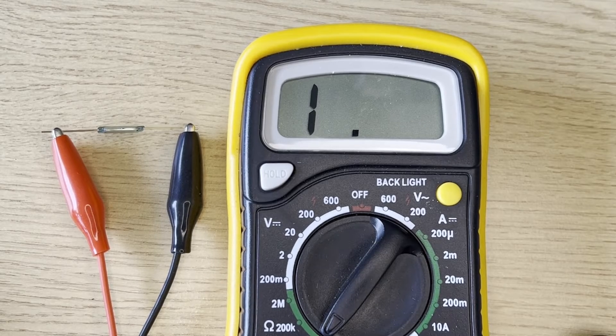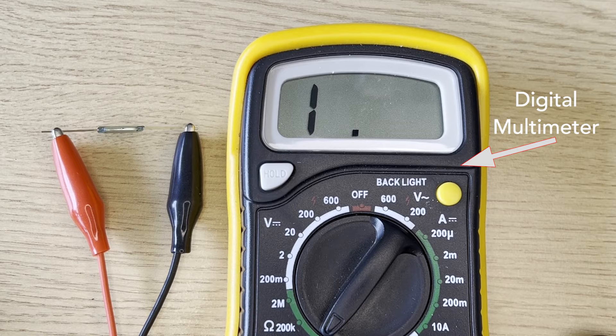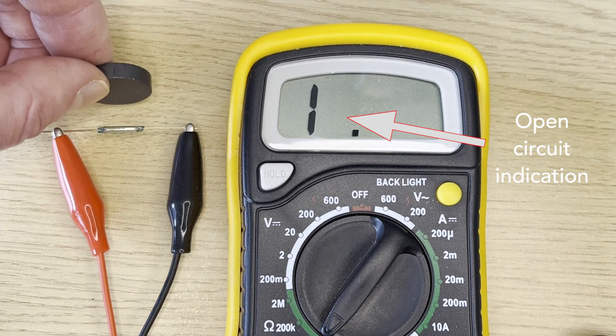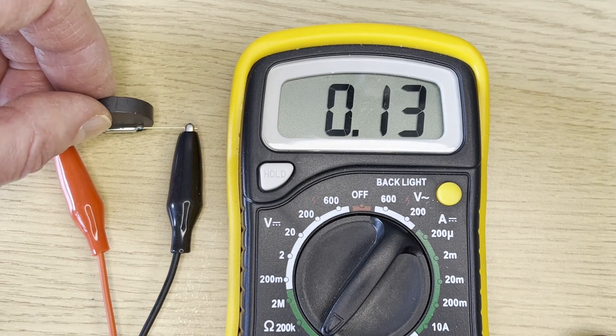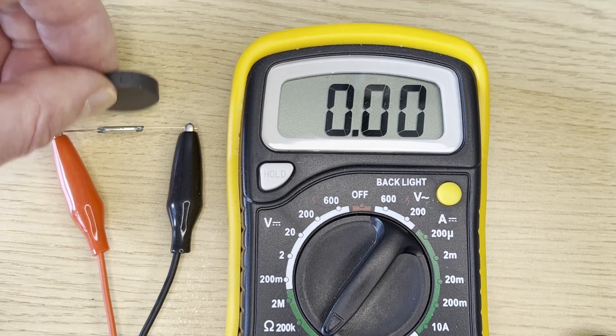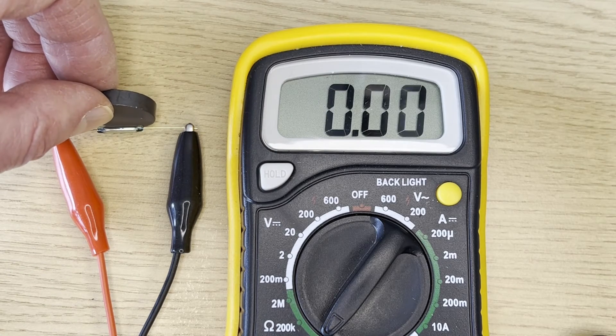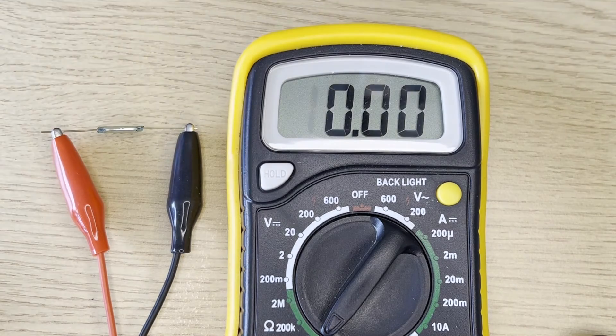Here we see a really simple example of a reed switch. The reed switch is on the left hand side, connected to a digital multimeter on the right hand side, which is set to a resistance range. If I move a magnet in, we will see that it goes from open circuit and switches over to closed circuit, and open circuit, and again closed circuit, and open circuit.